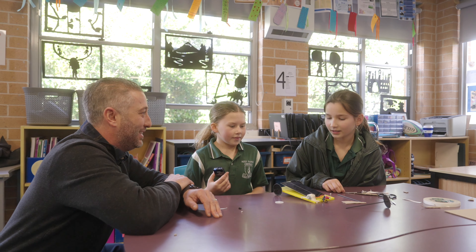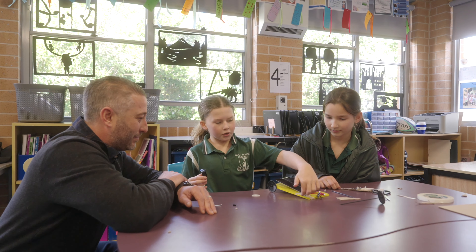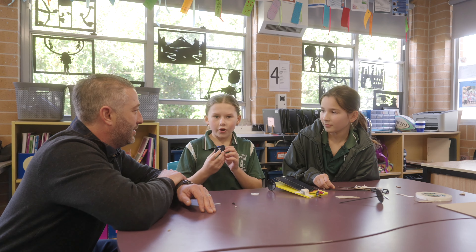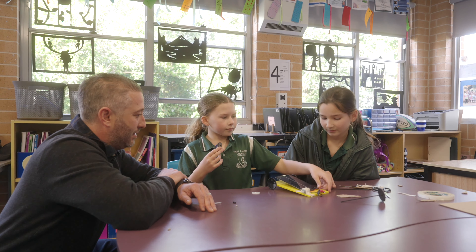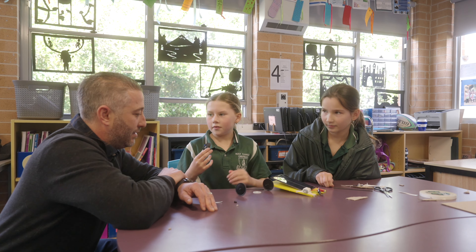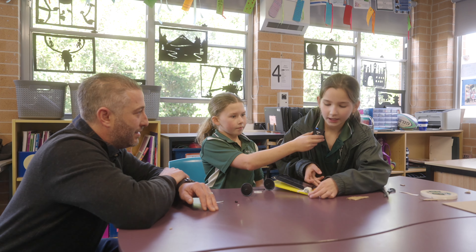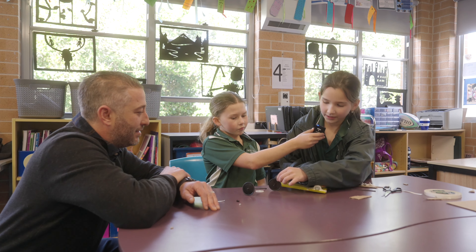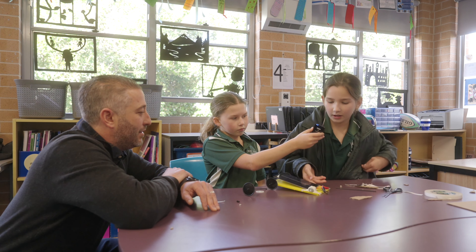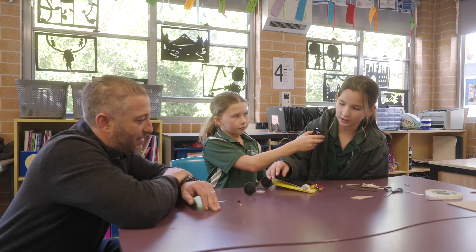How are you guys thinking about it? What are the next steps for you? We're thinking we put a bit of tape on here so the wheel moves with the motor. We can't find the right wheel to attach it to something. When we put the solar panel in the sun the motor moved but the wheel wasn't properly attached, so the actual wheel wouldn't move and the car didn't move. So we're trying to use a bit of tape to stick it to the wheel.